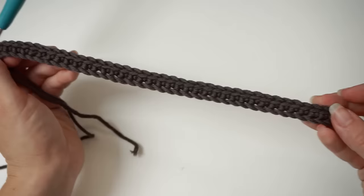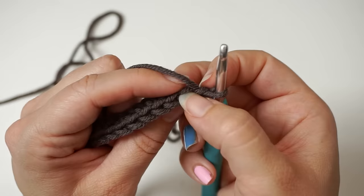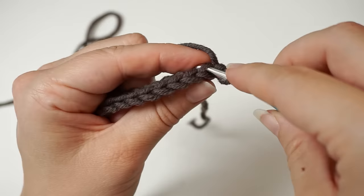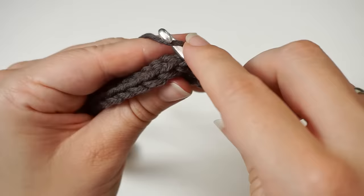We will now chain one and turn. From now on we will only be working through the back loop of the stitch. The front loop is in front of you, and the furthest away from you is the back loop. Skip the first one — this is your turning chain — then insert the hook in the second stitch but only through the back loop, and single crochet. Keep back loop single crocheting all the way to the other end.